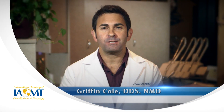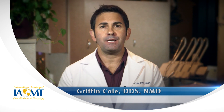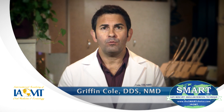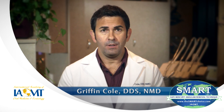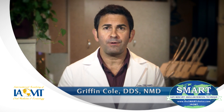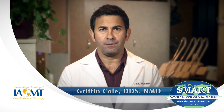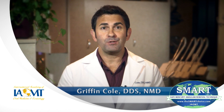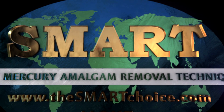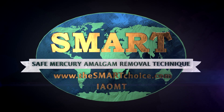I'm Dr. Griffin Cole of the International Academy of Oral Medicine and Toxicology. Patients and dentists should make sure that each step of the Safe Mercury Amalgam Removal Technique, or SMART, will be applied during a dental appointment for filling removal. The first step is for patients to consult with their dentist before the mercury filling removal begins so that both the patient and dentist agree that all safety measures will be in place. This helps to ensure that the patient and dentist know exactly what to expect. It's also helpful to watch the following example of the Safe Mercury Amalgam Removal Technique, or SMART, being applied.